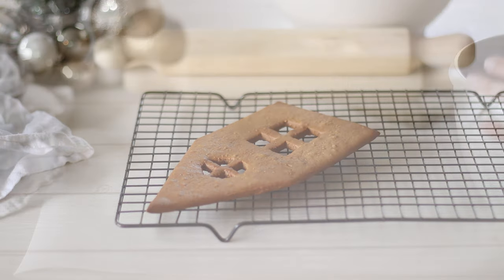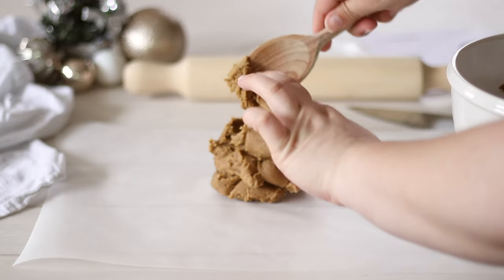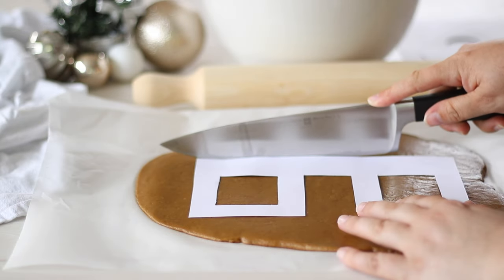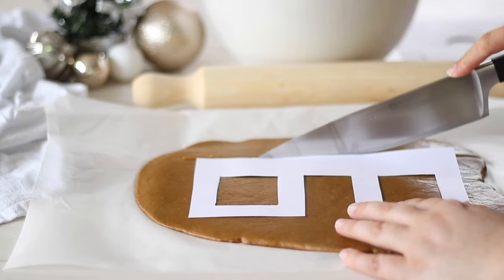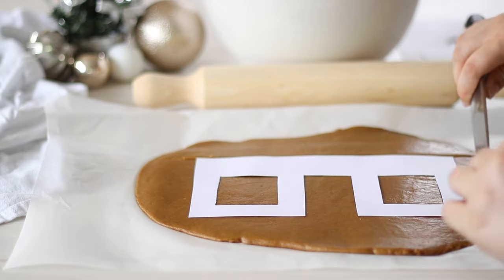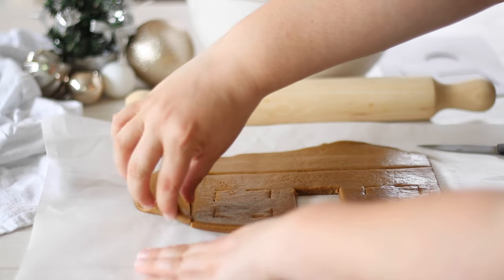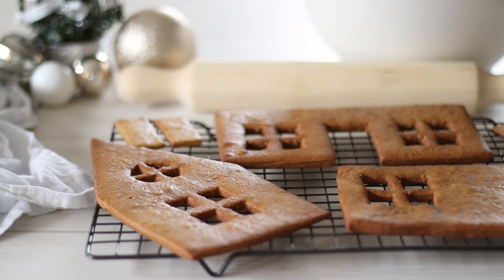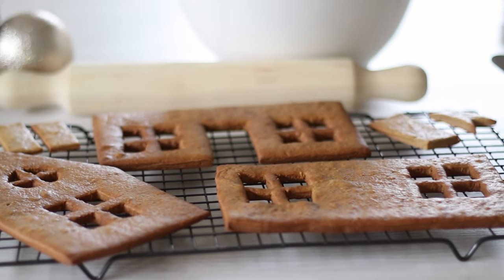Bake your gingerbread in a 180°C or 350°F oven for 15 to 20 minutes or until golden brown. They will be soft when you remove them from the oven but they'll firm up as they cool. Repeat this process with the remaining dough until you have 2 sides, a back and a front, 2 roof tiles, 4 chimney pieces, and a front door. You can bake all the pieces together or bake a few at a time while you're working on the rest. You'll probably have leftover dough — you can use this to make trees, gingerbread men, or even a fence for the front of your house.